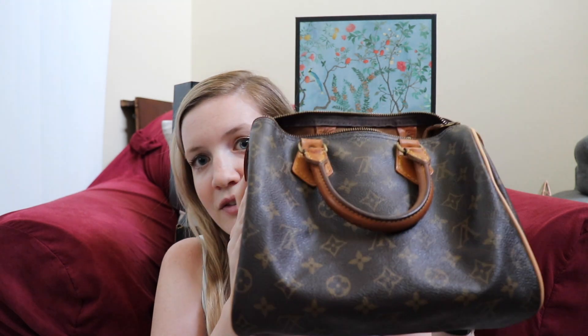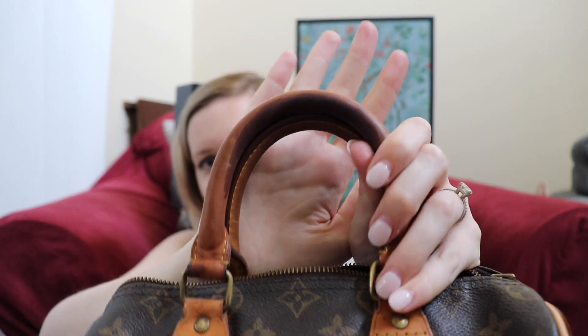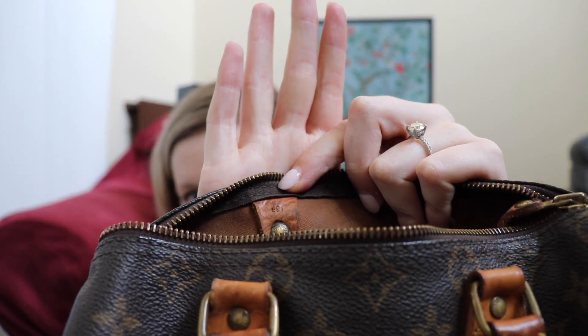So this is the little bag — it is a Speedy 25. You can see it's very OG with its well-greased handles, which I want to condition a little more, but it doesn't bother me because I've had this bag so long. To show you guys the age, you can see it says 891 — that's before the date codes that we now have, with where they were made and the week and year, or month and year depending on how old the bag is.